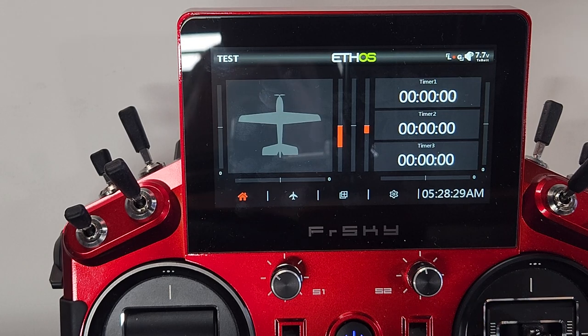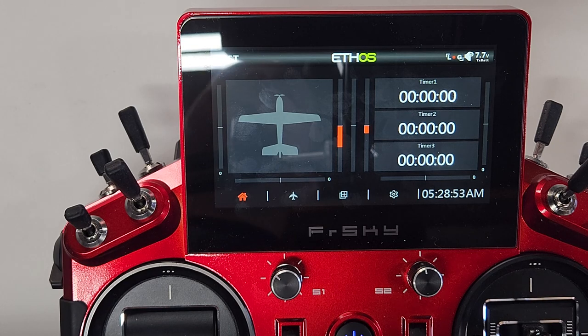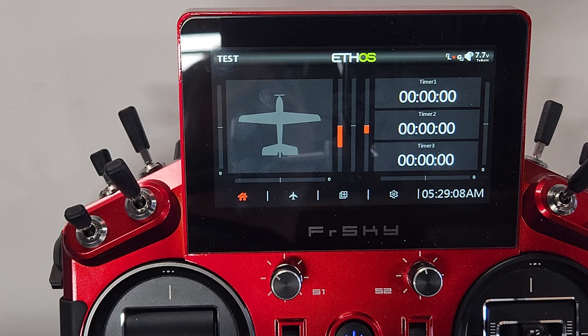If you've trimmed out your plane nicely and created a flap-to-elevator mix, then while in the air you use your trim functions, those trim inputs will be carried across the entire plane's settings. When you exit the flap-elevator mix you may find the plane more out of trim than on your maiden flight. That's the beauty of flight modes — they enable you to independently trim within that mix without affecting the overall trim of the plane.